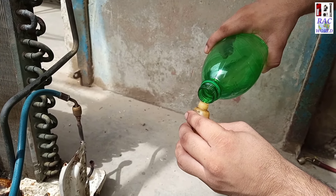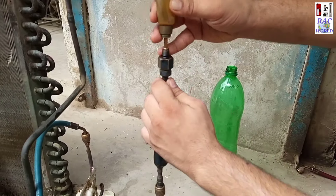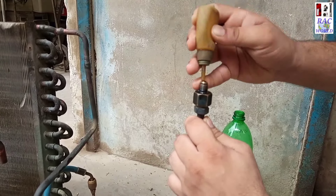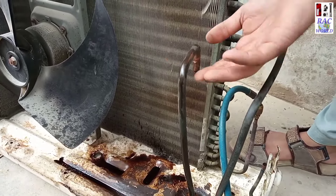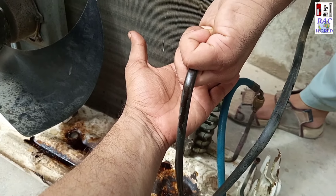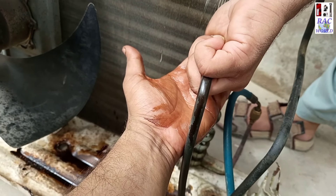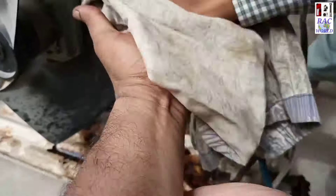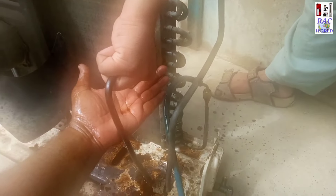I will repeat this procedure until the petrol coming from the other side is clean. When petrol comes clean from the other side, that means the tubes of the outer unit have been cleaned from the inner side. Flushing is the most important thing before replacing a compressor. This time it is going toward the cleaning side — not in a better condition yet, but I will clean it until it is totally clean from one side.